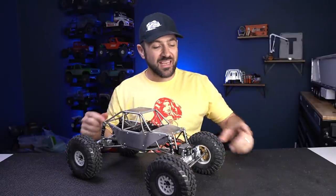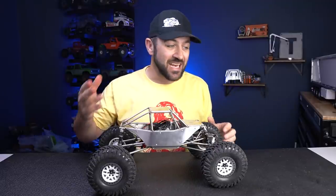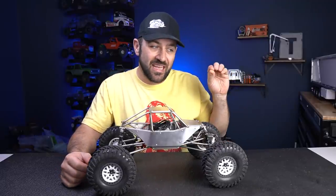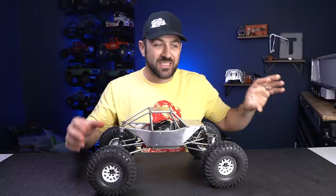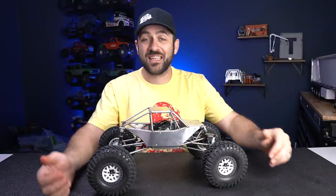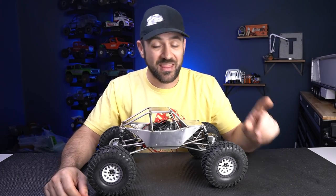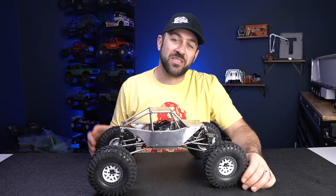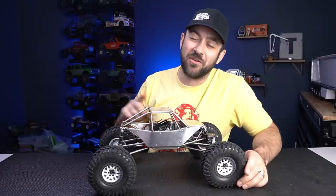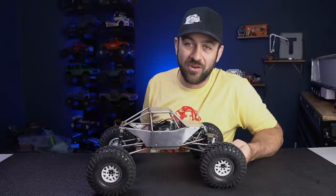Drop what you think in the comments below — I'd love to hear what you guys think about this type of truck. Capras are a little bit of a different mix; not everybody likes them or the performance-first aspect of this side of crawling. Always interested to hear what you guys are thinking, especially on something that's a little more outside of the box. As always, I appreciate you guys watching. Hit the like button if you enjoy these videos, subscribe if you're not already, and hit the notification bell to see the videos as soon as they get uploaded. Thanks again and we'll see you on the next one.